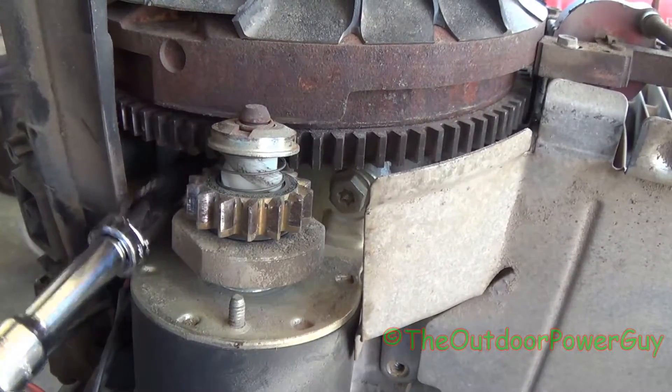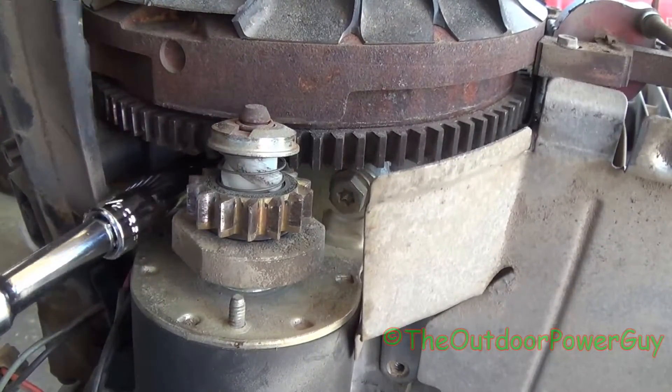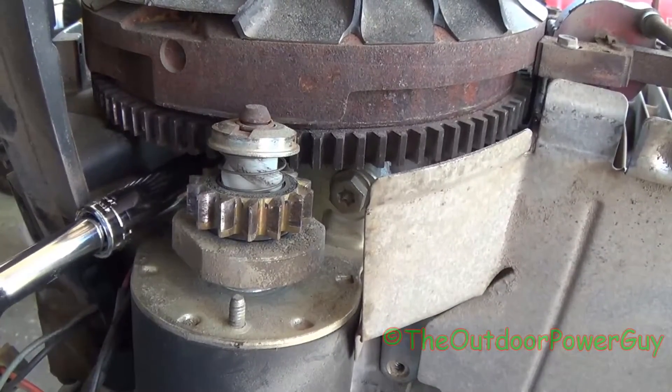So this bolt back here you can get to fairly easy, and we're going to take it loose. They're not torqued very tight, so we're going to loosen this one.